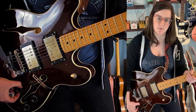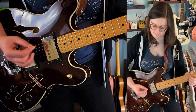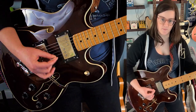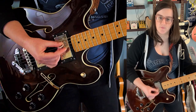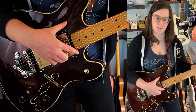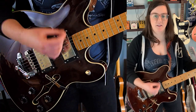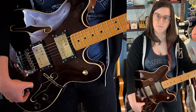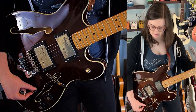So the neck volume, just like the bridge volume, is a coil cut. Nice. And then the tone pot is a parallel — so instead of having a humbucker, you have two single coils that run in parallel. And then you can combine that by also cutting the coil. I don't understand how that works exactly, but all right.